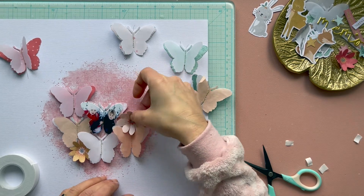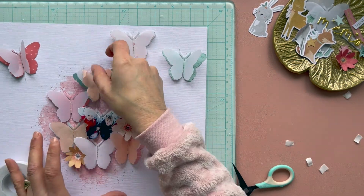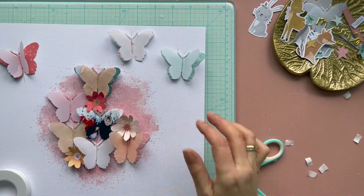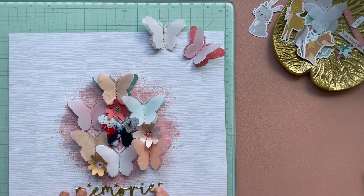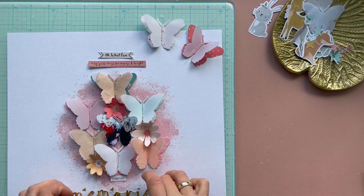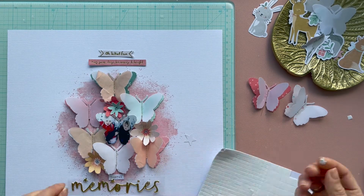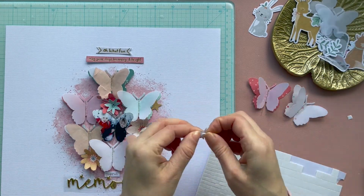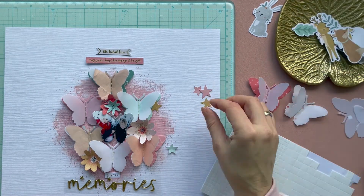I fussy cut some flowers and put these flowers between my butterflies on my page. I love all the gorgeous embellishments from the Joyful collection from Coco Vanilla — the die cuts, the flowers, the puffy stickers, and the wooden buttons. For this layout I use some gorgeous flowers, and then I fussy cut some word strips. The golden word 'memory' — I love that word — and I made my title 'Joyful Memories', using a mini word strip for 'joyful'. I love these stars from the die cuts package, so I placed stars randomly on my scrapbook layout.